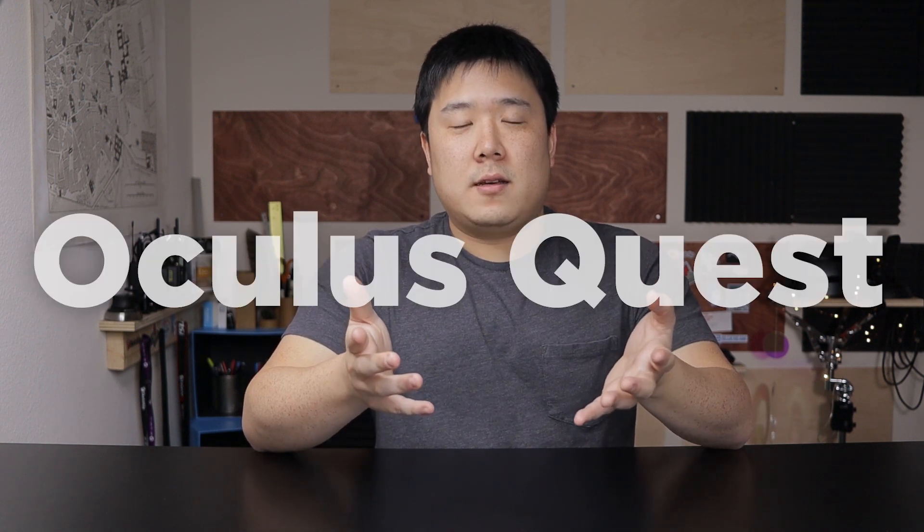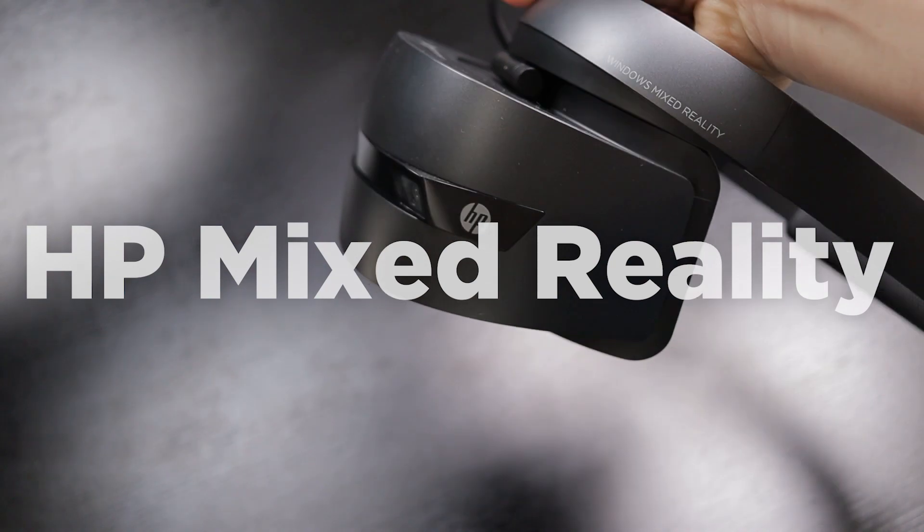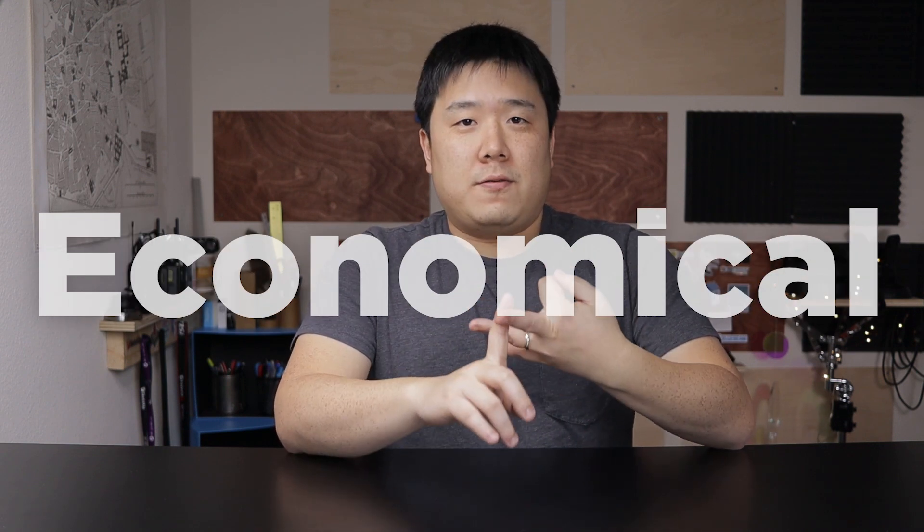As you have seen on the thumbnail and the title of this video, it is called Oculus Quest. For architectural workflow, I have always recommended the HP Mixed Reality headset as the best one suitable for architectural workflow — and that is actually sitting right here on screen. I have several videos where I recommend that specific headset, so I'll leave a link in the description. The reason for recommending it is because it is portable, easy to set up, and quite economical. I purchased it for around $250 and it came with the controllers and the headset.